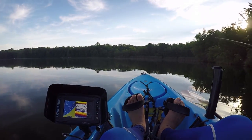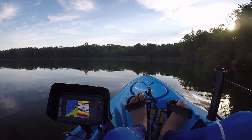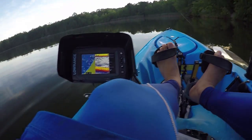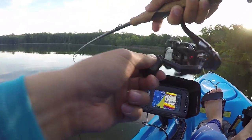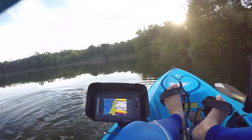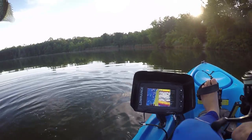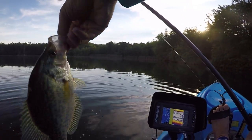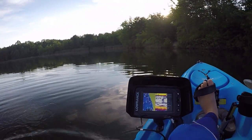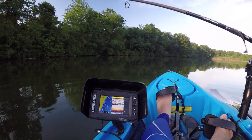You guys heard that? That's a nip. Here we go — first fish on! Nice size crappie. Good morning crappie. Just dropped right on my hands. All right, off you go buddy.